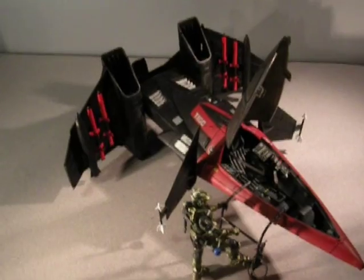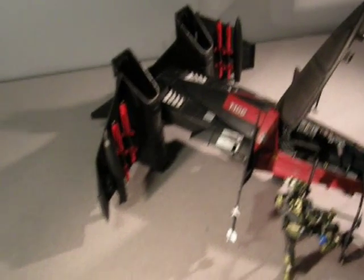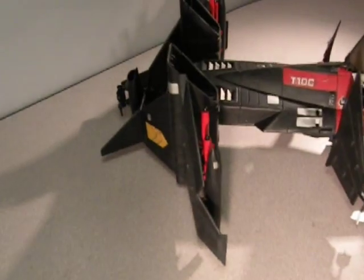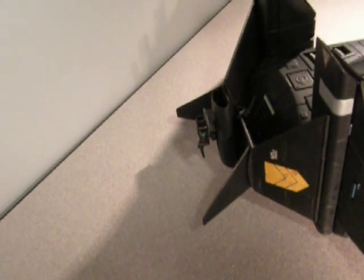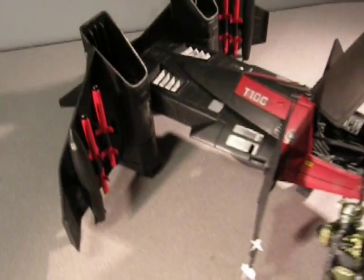This aircraft also collapses down into flight mode. This is landing mode with the wings extended — you can see that there. Once in flight mode, you can see the tail gun with the extra pieces that have been added to the tail assembly, and that becomes more visible once it's in flight mode.